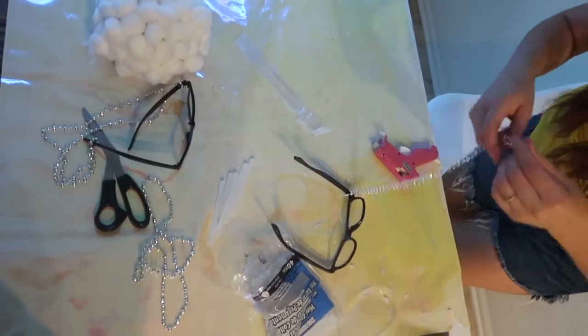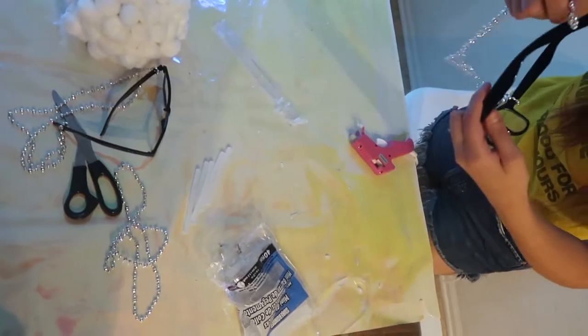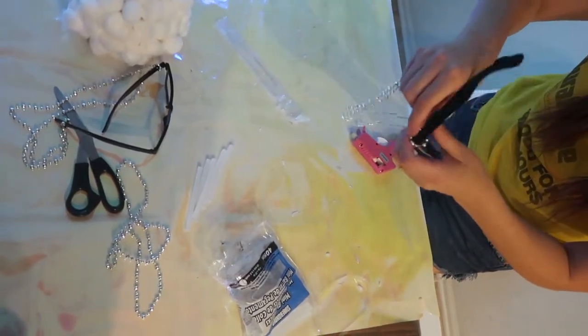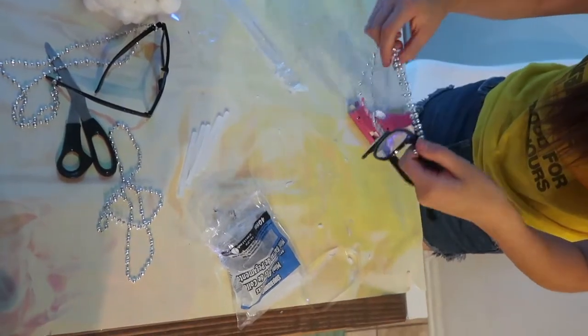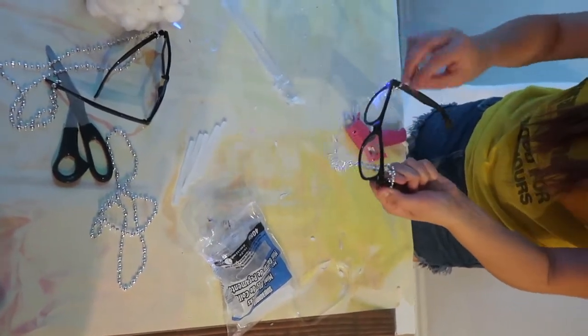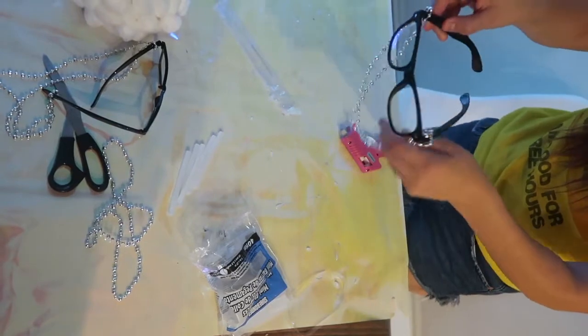Then we bought these glasses from Dollar Tree, as well as the party necklaces. Attach the necklace to the front of the glasses and twist. Do the same with the other side. Repeat for the second set.